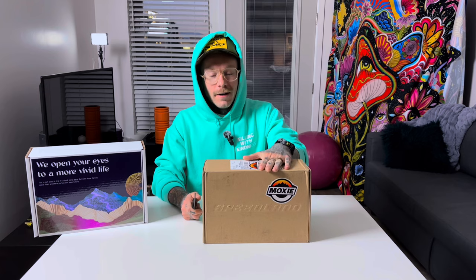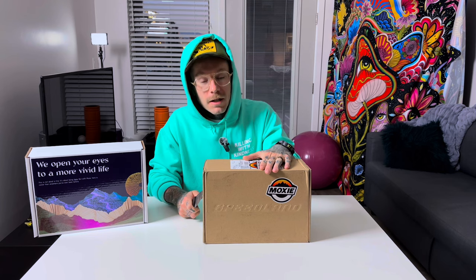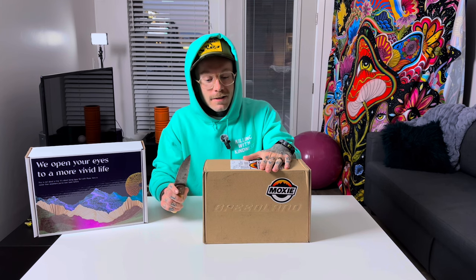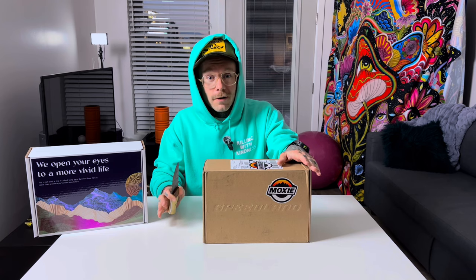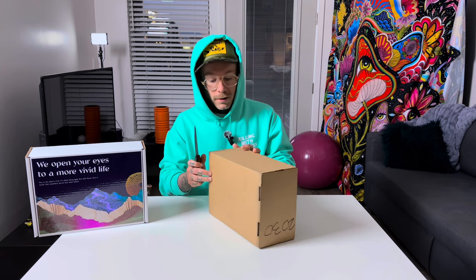Big day! I finally pre-ordered these the day the pre-order released — I don't even remember when that was, months ago — but today they're here. This is the Speedland GS PGH Pisgah, Cam Haynes signature shoe from Speedland. Super excited to get these. My pair of Salomon Ultra 3s are shot, so I was very ready for a new pair of shoes.